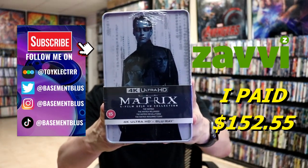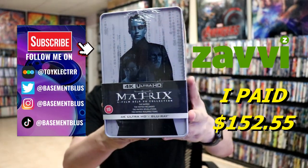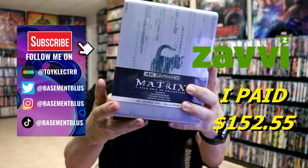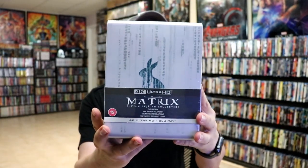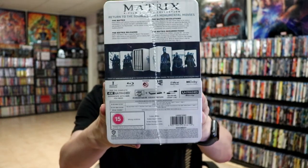So I recently received my order for the Matrix 4 Film Deja Vu Collection. This right here is from Xavi. Here's the side, and the other side, and here's the back with all the specifications.